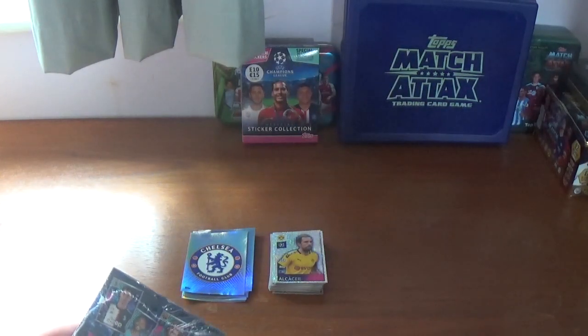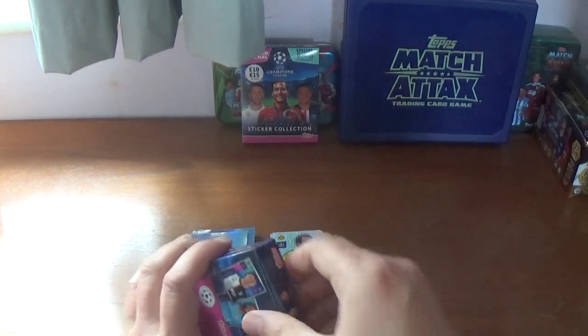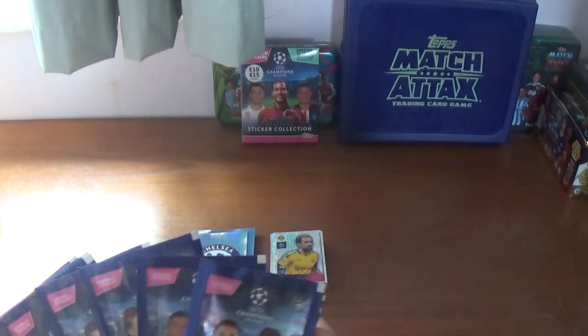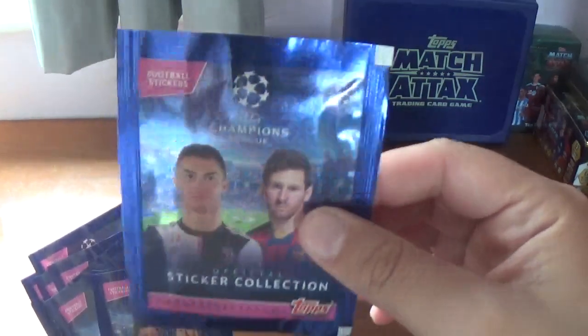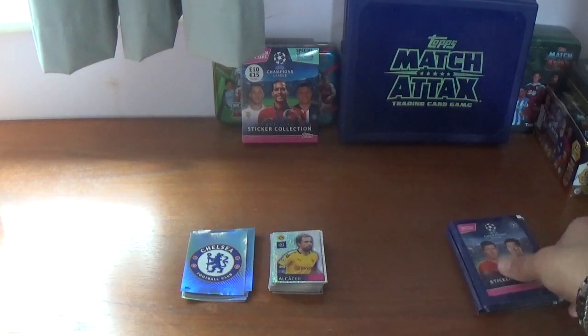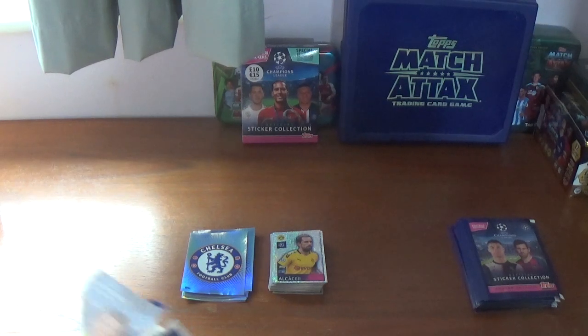Let's get straight on with the second box breaker. Get the seal off and get straight in there. The box has come open of its own accord — helping us along. There's another empty box. I think it's the top packet in every box breaker that is the glossier, all shiny pack, so we'll put that to one side and get on with the other nine first.